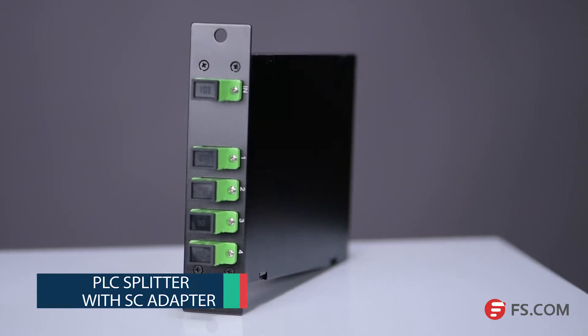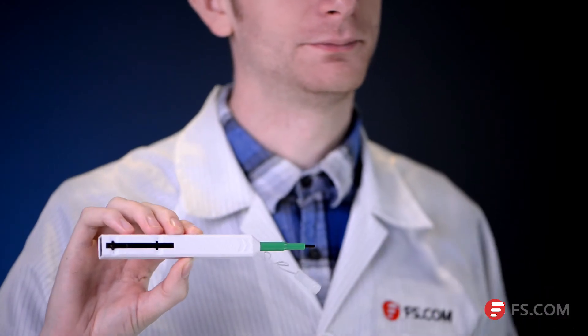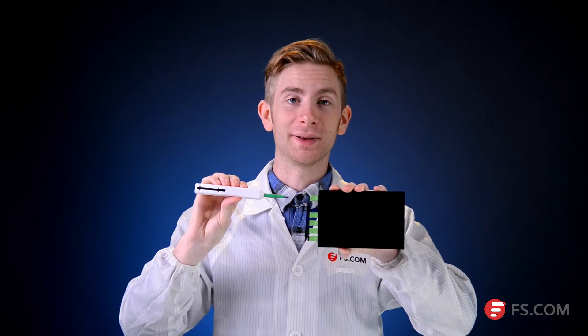Let's demonstrate how to clean an adapter using this PLC splitter with SC ports as an example. We just need to remove the cover from the cleaner, then insert the tip of the cleaner into the SC port of the splitter, and push the cleaner until you hear an audible click. The cleaning process is complete.